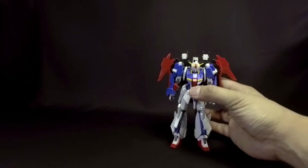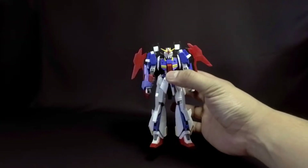Hey, what's up guys? I'm back, FlammoGuy here, and now we're gonna take a look at Bandai's high-grade Build Fighters Lightning Zeta Gundam, and the review is coming right up.